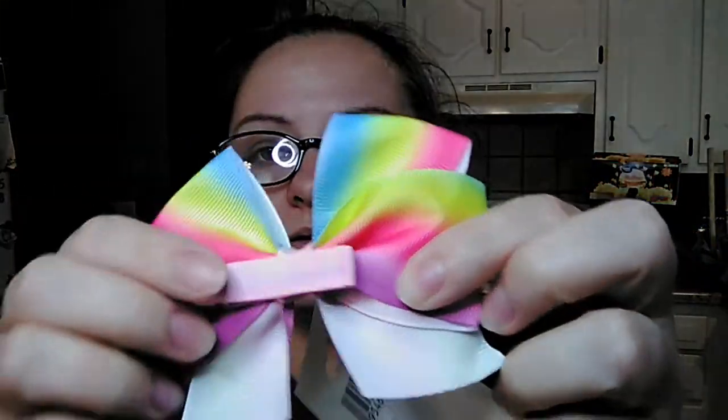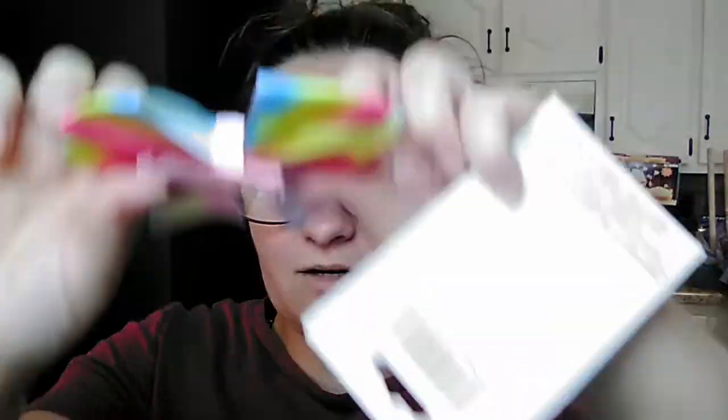This is the last bag from this second store. My daughter found this little hair bow — these are the nice ones on an alligator clip, and the clip itself is covered with ribbon so it's not scraping or pulling on her hair.